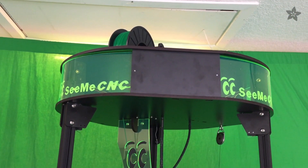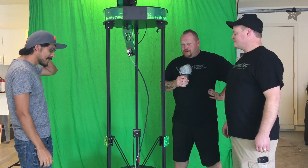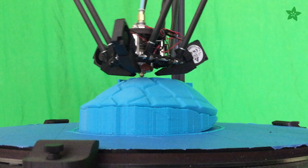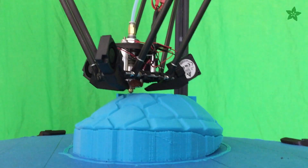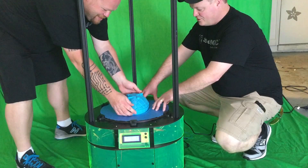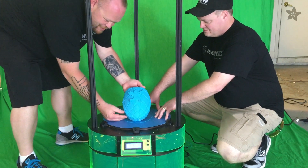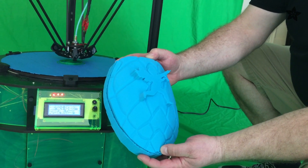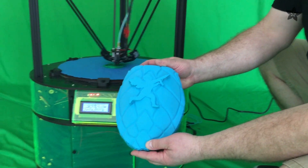One of the first things Richard's going to do with it is a couple prints we're doing for the Vanilla Ice Project Season 5 house here in Florida. There are some props they're going to use — they're building a big media center into the house. He's got some turtle shells and things going along with the Ninja Turtles theme, plus some feet and other parts that they're going to be printing with this one as well as the Orions.